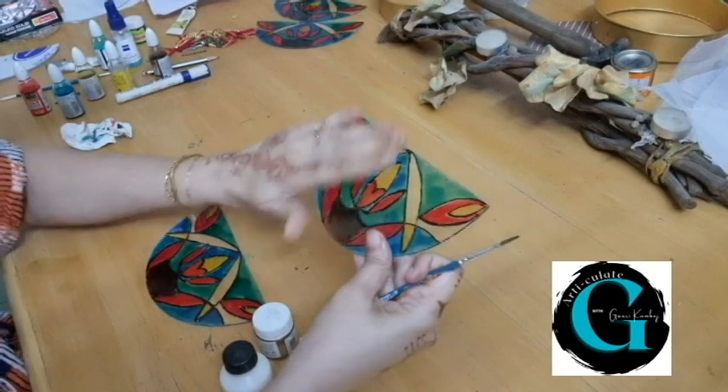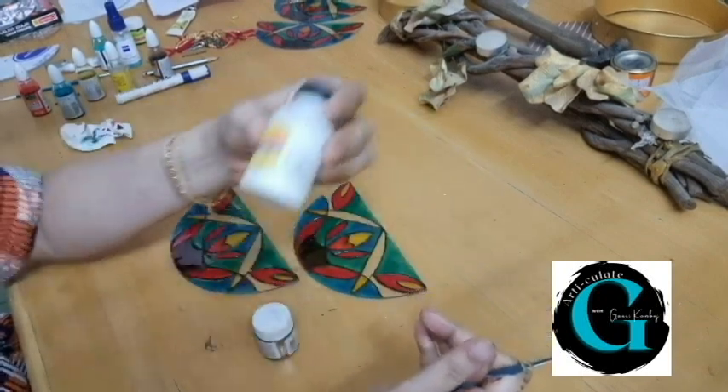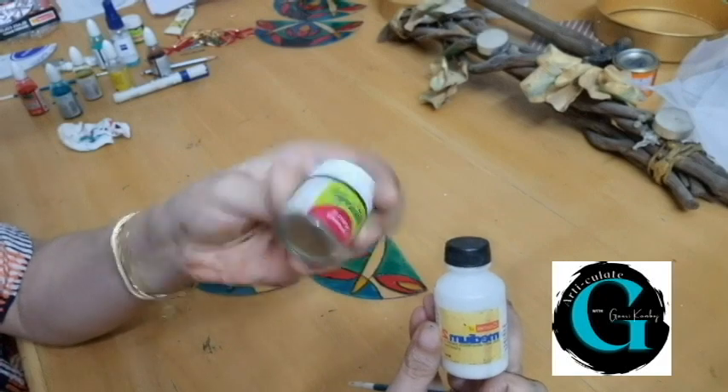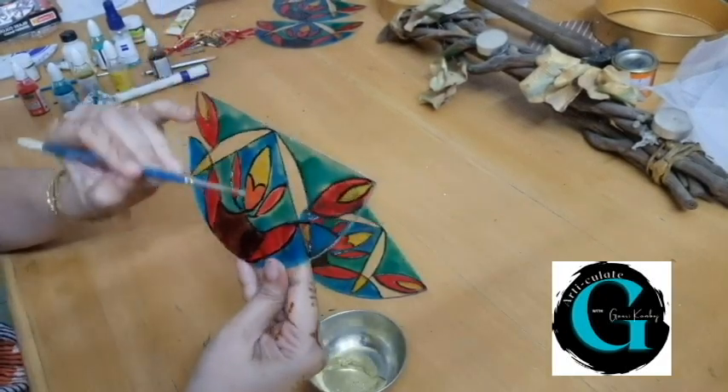Now both sides are absolutely dry — I left them out overnight. Now we are going to mix some gold color. This is with the medium and the Fabi-Grill acrylic gold color. I am going to color the outline in gold.